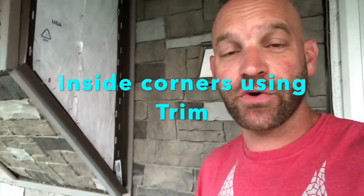Hello friends, I had a viewer ask about inside corners. There is a product made specifically for inside corners that you can turn to accommodate different angles. I didn't go with that because I have very minimal inside corner area.